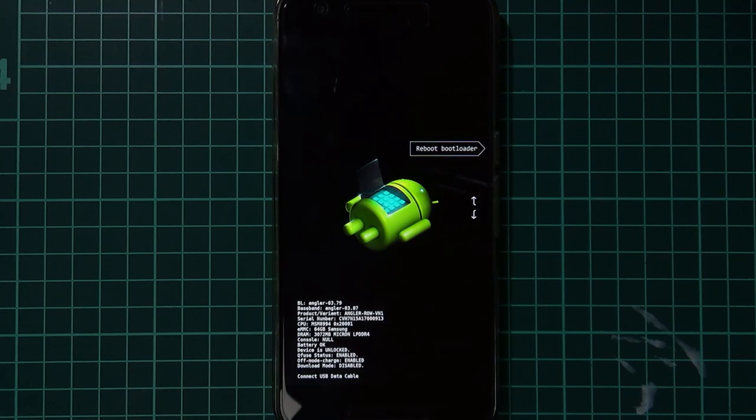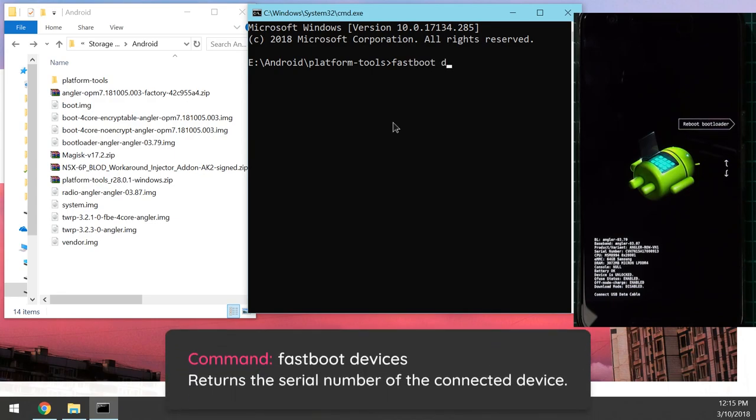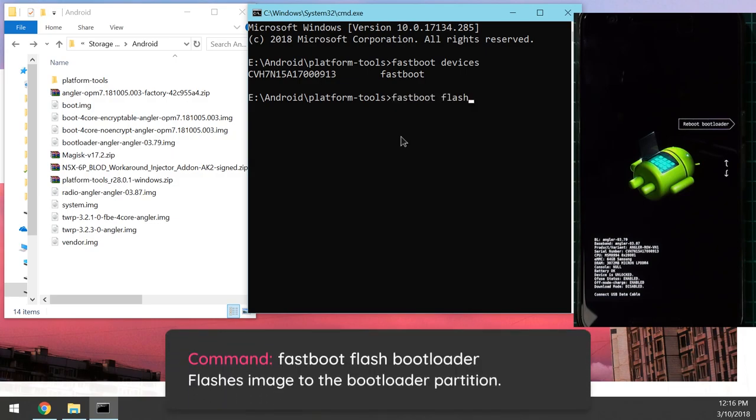Once in the bootloader, go back to the computer and the command prompt in the platform tools folder. Type 'fastboot devices' — this returns your device's serial number confirming it's connected. If nothing shows up, install the appropriate drivers and wait. Once your serial number is detected, flash the updated bootloader by typing 'fastboot flash bootloader', leave a space, and drag in the bootloader image, then hit enter.